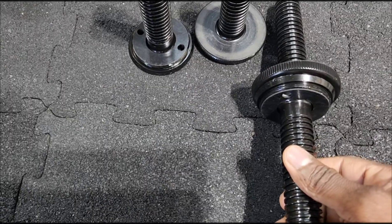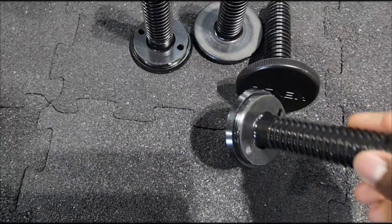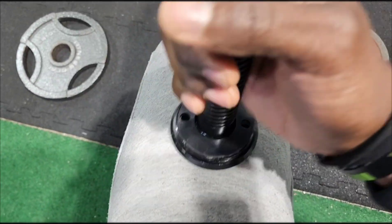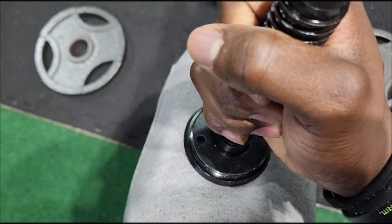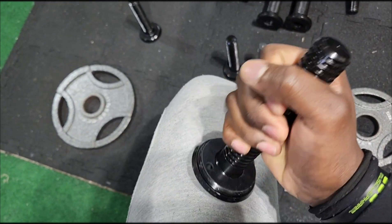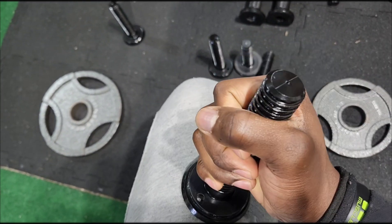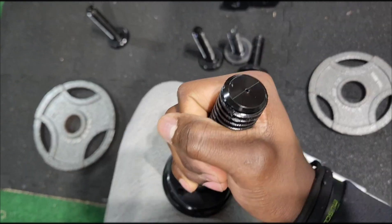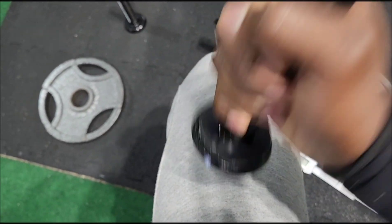I wish it was the same width as the original, because the whole point is to make sure it doesn't dig into my thigh as much. If you're doing like 100 pounds it doesn't matter as much, but I plan on going to at least 150s, probably 165s on dumbbell presses, so I need to make sure it doesn't dig into my thighs.